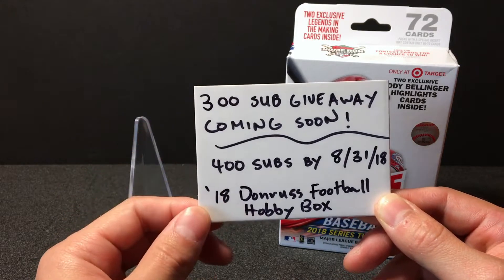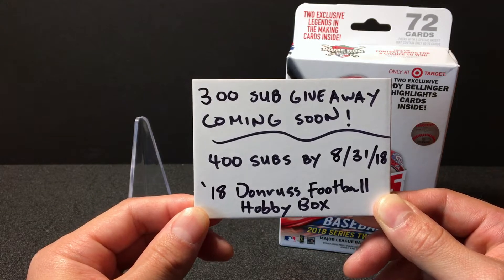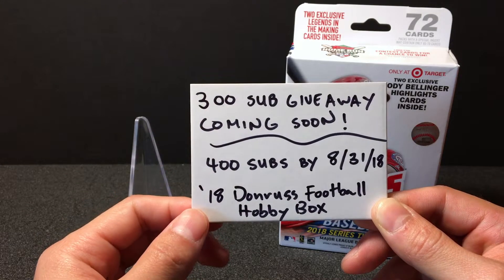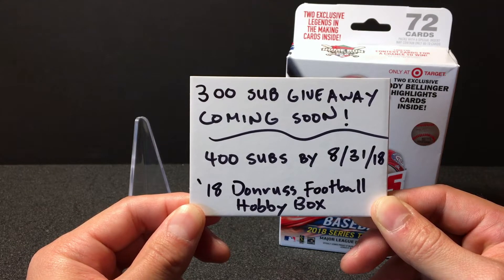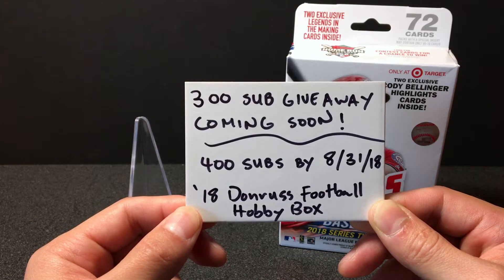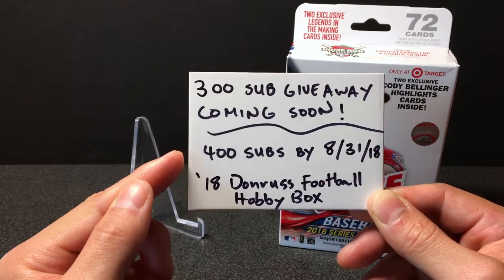All your support lets me keep doing these awesome videos. So a 300 sub giveaway will be coming soon — I'm at 295 right now. I haven't really decided what the 300 sub giveaway will be yet, whether I'll be giving away just a card, some hobby packs, or maybe some PC stuff.